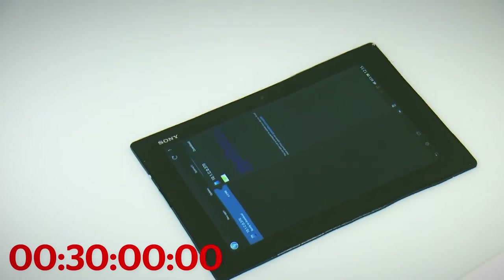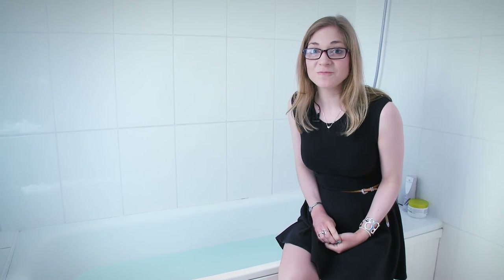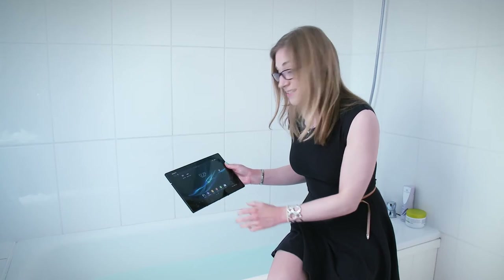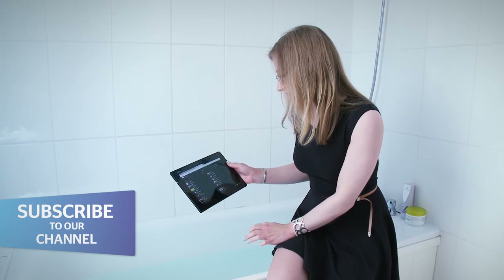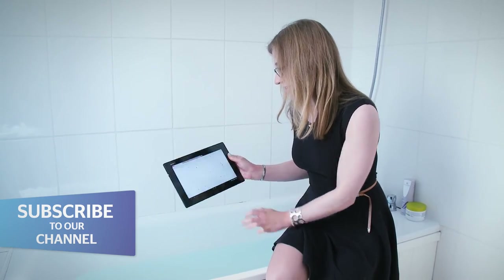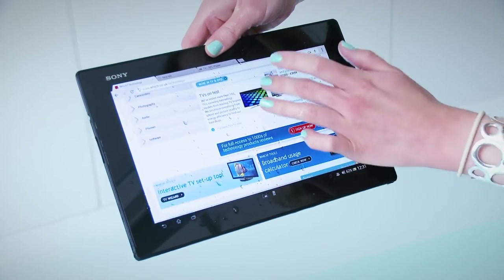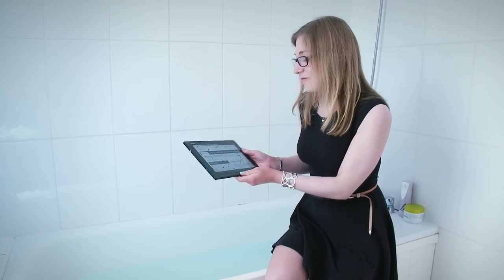So it's been 30 minutes. We can see the screen has changed. Now it's time to pull it out and see whether it still works. Well, it's still responding to my touch, it's still letting me go online. You can click on the Which? website there, you can scroll around. Amazingly, it has survived the dunkable test. I'm really impressed.